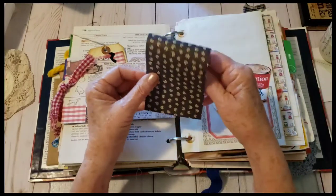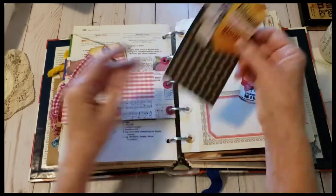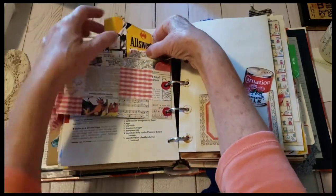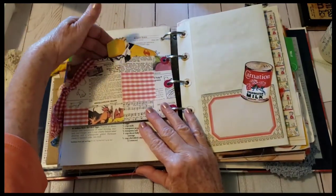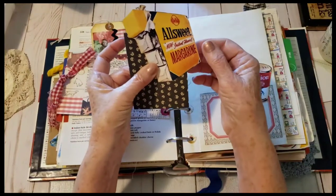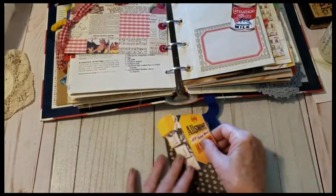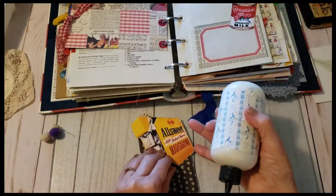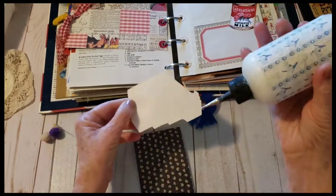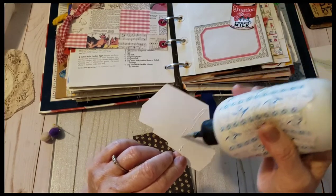I had this piece of paper which is kind of cool — I thought it would work in this pocket. Folding it — I've done this before. I like to get a paper bag and have things sticking out at the top, which I think is kind of cute. How far down do we want that? Maybe like that — so I think I'll glue it on like that. Some of it will be sticking out, and I'll have that part below here.